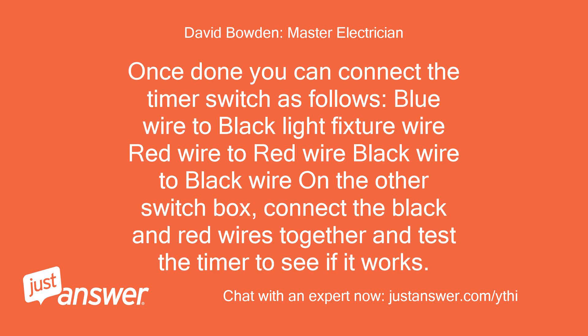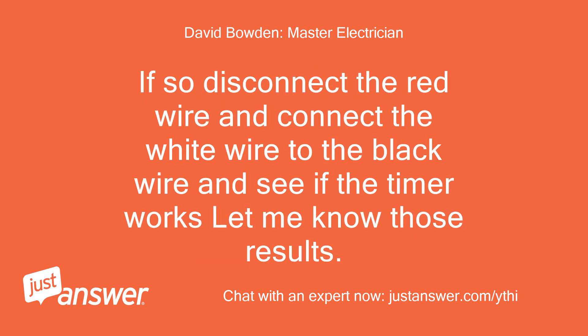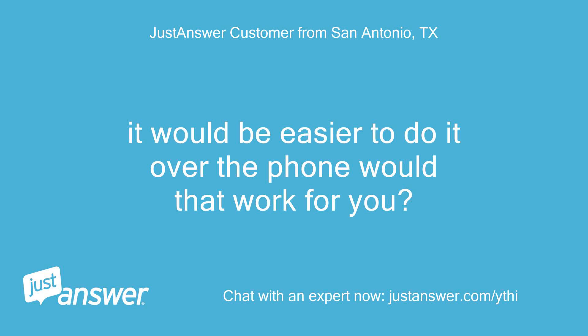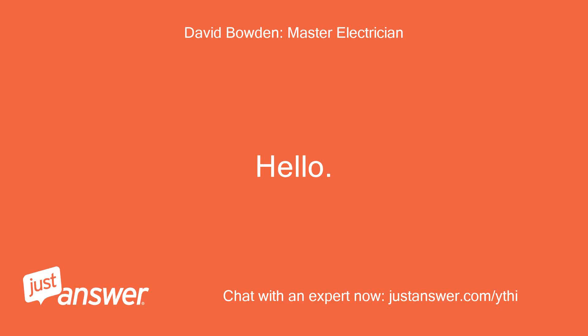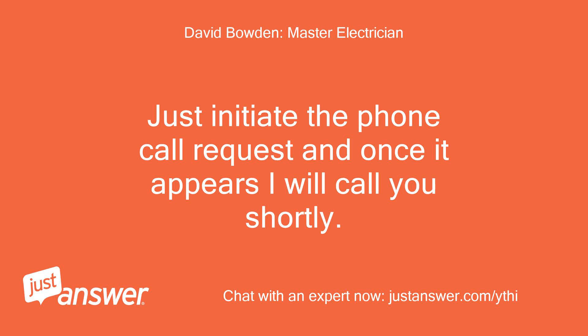Once done, connect the timer switch as follows: blue wire to black light fixture wire, red wire to red wire, black wire to black wire on the other switch box. Connect the black and red wires together and test the timer to see if it works. If so, disconnect the red wire and connect the white wire to the black wire and see if the timer works — let me know those results. It would be easier to do this over the phone; just initiate the phone call request and I will call you shortly.